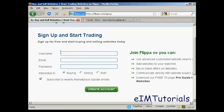What you do then is select a username — I'm going to call it 'new video' for this demonstration — and then enter an email address and a password.